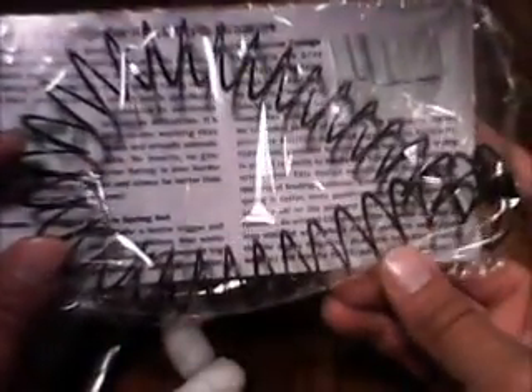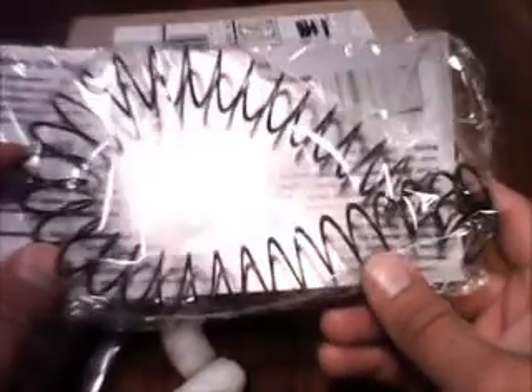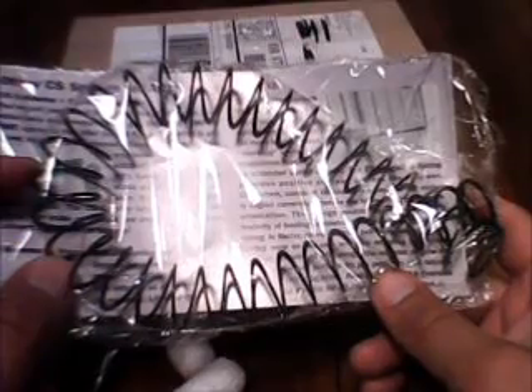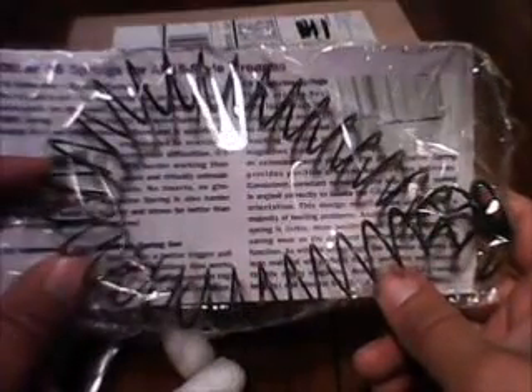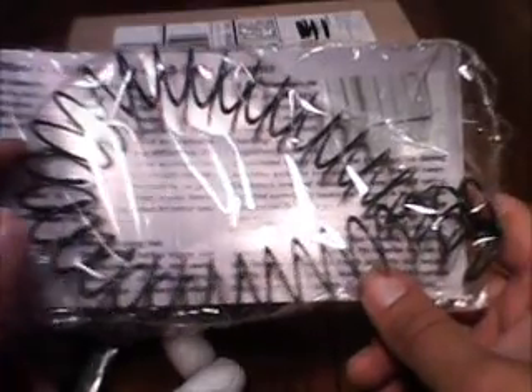I'm really excited about trying this out. Once the trigger and hammer springs get here, I'm going to be installing all this stuff and then going shooting to see how they do. Anyway, until next time, thanks for tuning in, be safe, and I hope you had a great Memorial Day weekend. I will see you soon.